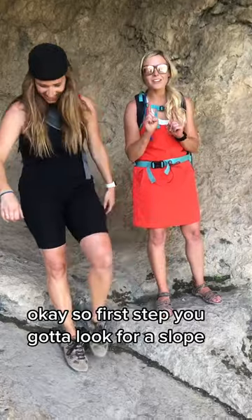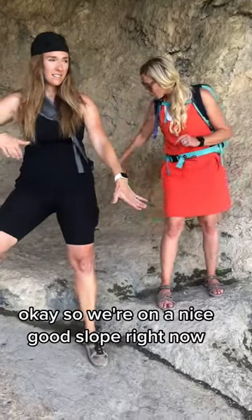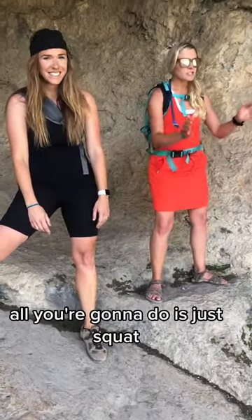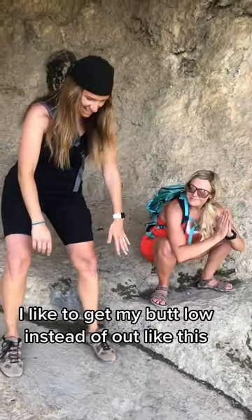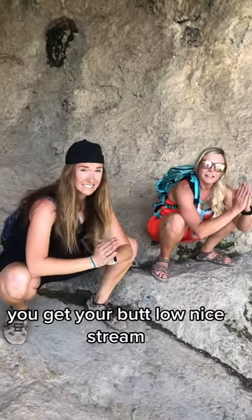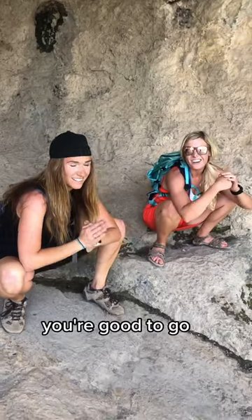Okay, so first step, you've got to look for a slope. We're on a nice good slope right now, so this is the perfect place to pee. All you're going to do is just squat. I like to get my butt low instead of out like this — then it just sprays everywhere. If you get your butt low, nice stream, you're good to go.